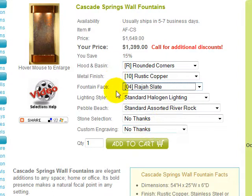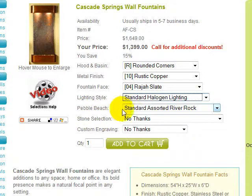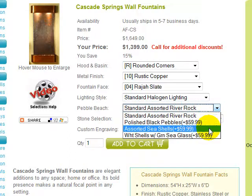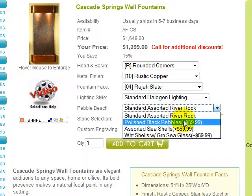You have now made the minimum selections necessary to add your Cascade Springs fountain to your shopping cart before continuing through the secure checkout process. But let's take a look at the remaining optional selections. Standard halogen lighting may be upgraded to color LEDs with a remote control for an additional cost. You may upgrade the decorative stones for the basin from the standard assorted river rock to polished black pebbles, assorted seashells, or white shells with green sea glass for a small additional charge.